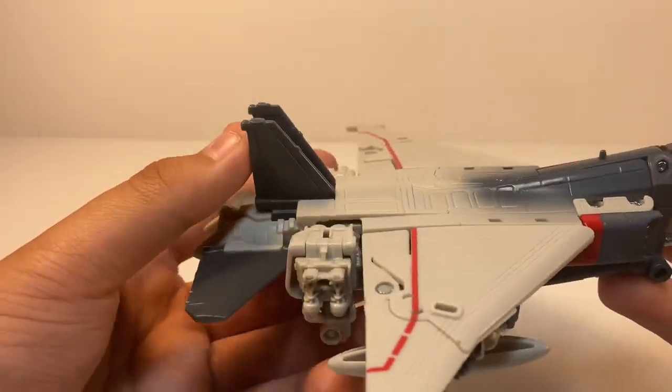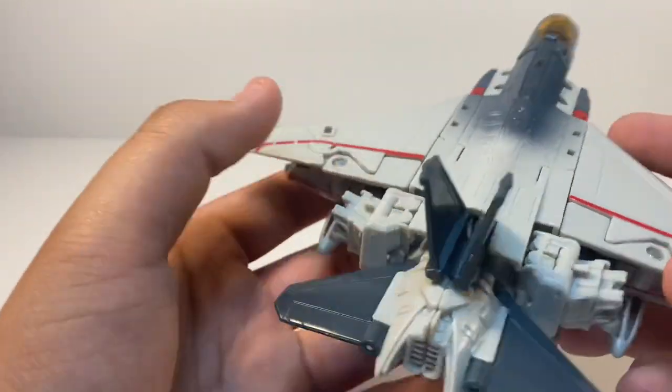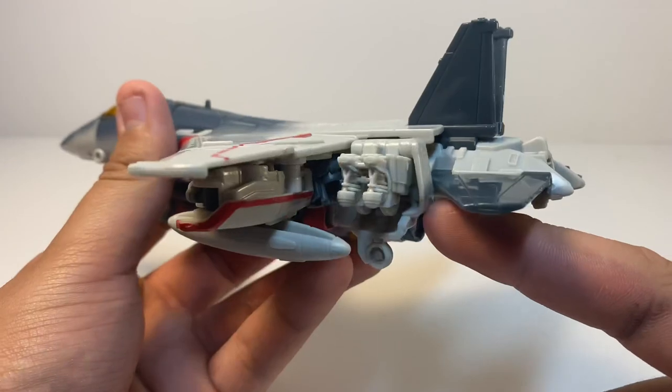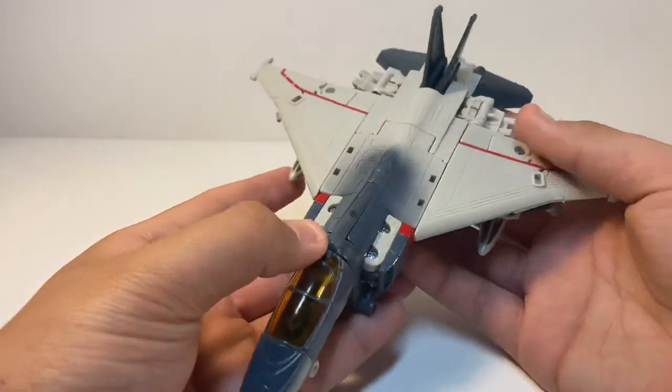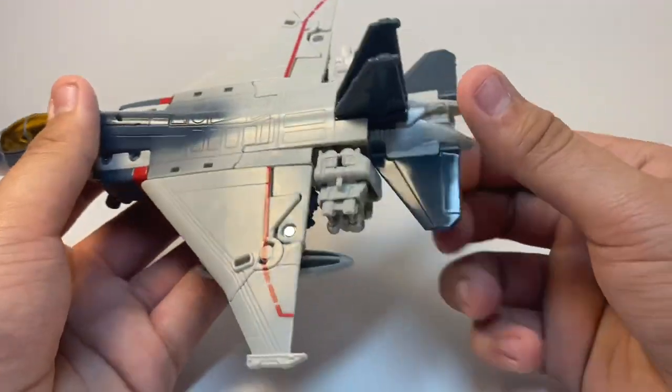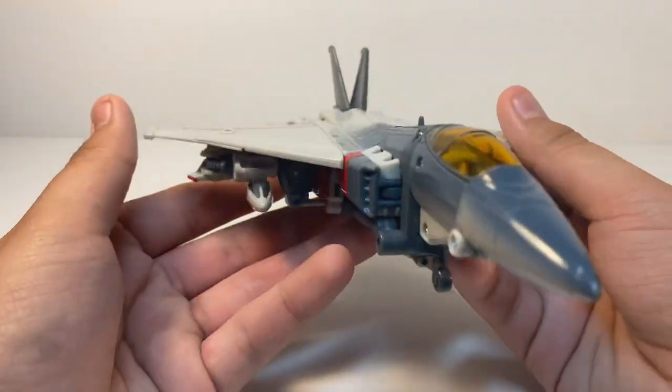The only downside — and Optimus also pointed this out — is that the feet are quite annoying. But it's not too terrible; if you don't pay too much attention it works quite well. That's roughly it for the jet mode.